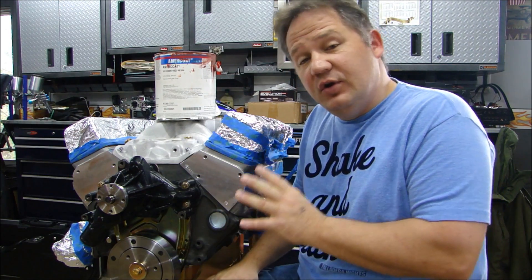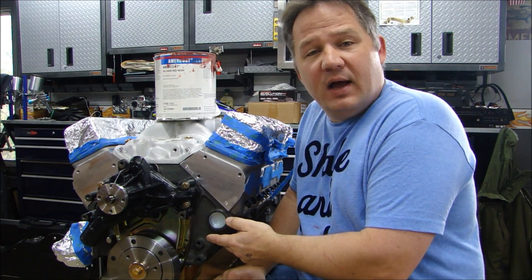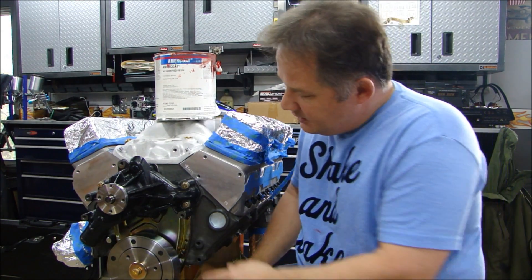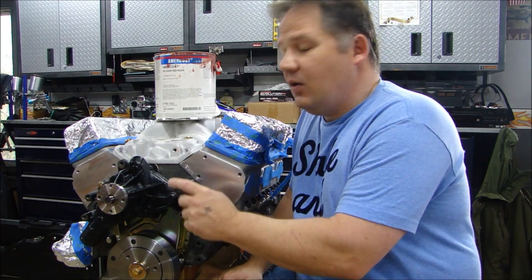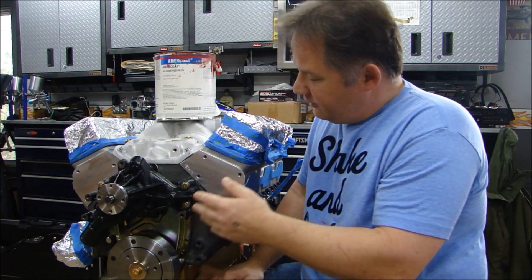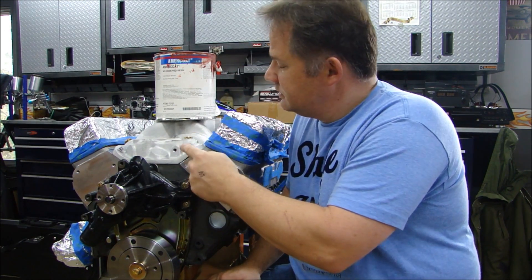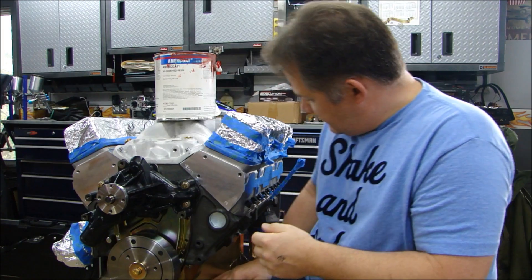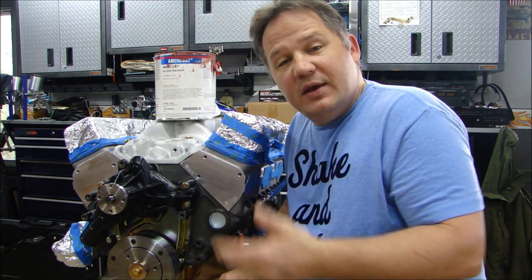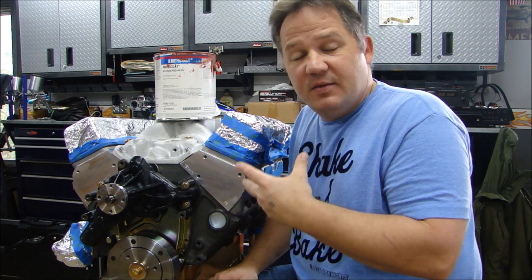The reason is, if you look at your engine, you have many different kinds of surfaces and many different kinds of metals. You have a cast iron block, steel plugs, a cadmium plated oil pan and timing chain cover, a water pump in front that's already painted black, a steel gear up front, aluminum heads, an aluminum intake, brass plugs, stainless steel bolts, and zinc plated steel plugs. So there are maybe five or six different types of metals and five or six different types of coatings that the paint is going to have to adhere to.